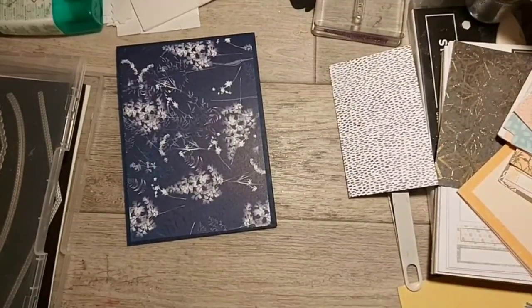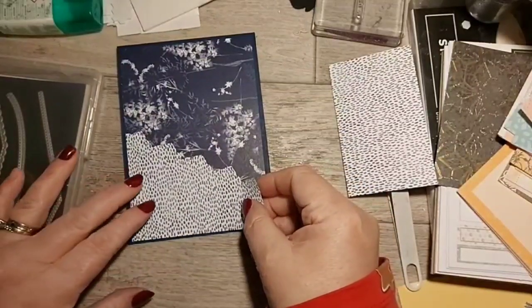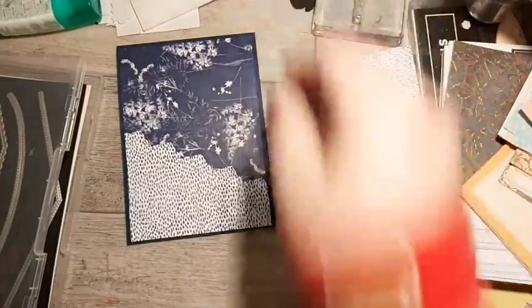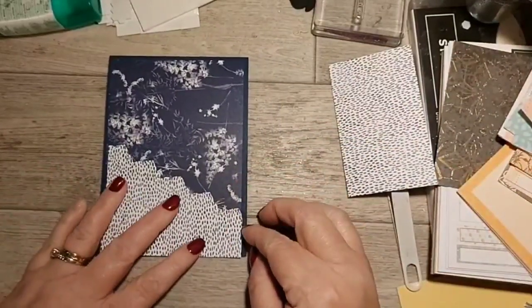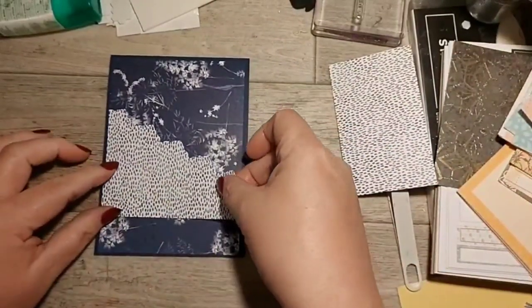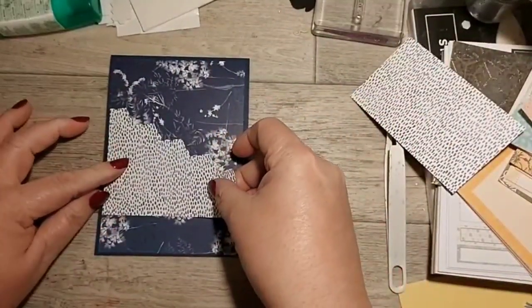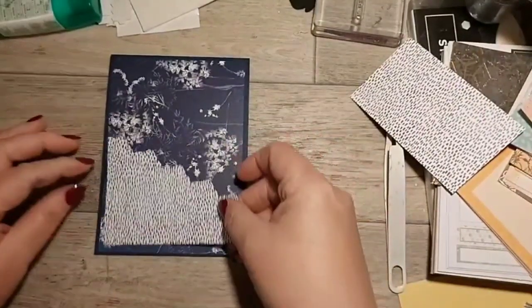You could do this with vellum as well - then it would still show the Sun Prints through. You can use this for different things - tags as well if you make it a bit higher, so that comes down the bottom. You can just put a couple of tags in there, or a Christmas decoration - anything you like. So you have a pretty edge on there now.